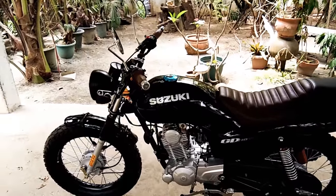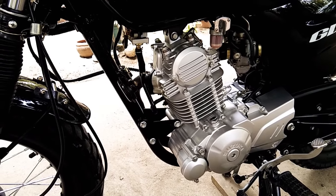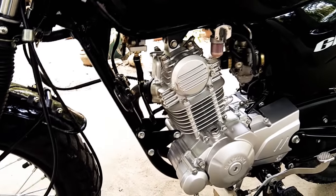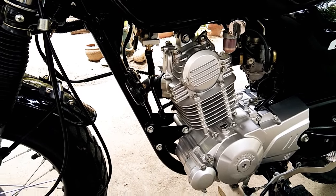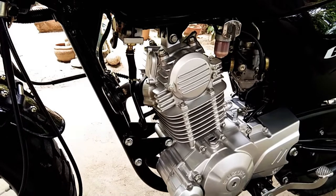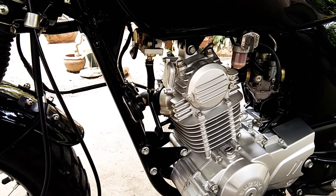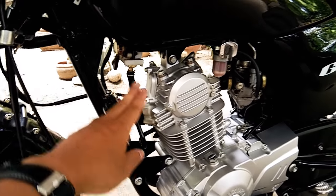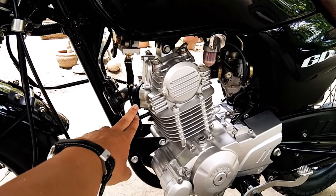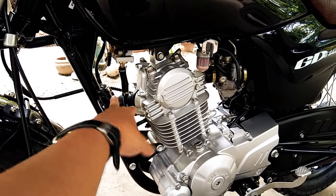Another good thing about this bike is the tech inside of it. Other commuter bikes in the market are still using the OHV or the pushrod, but this bike is already using the SOHC — single overhead cam. Another good thing is this device called PEAR — it's an acronym, I forgot the full name — but what it does is inject fresh oxygen into the combustion chamber so that unburnt gases are actually burned for a much cleaner emission.